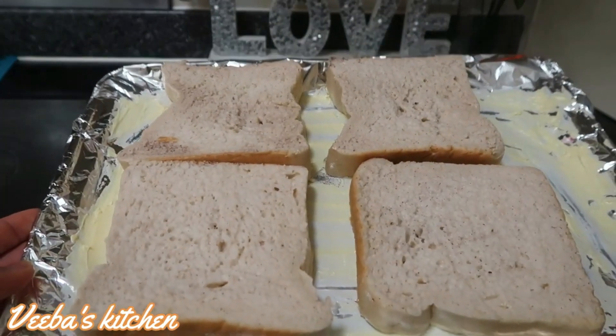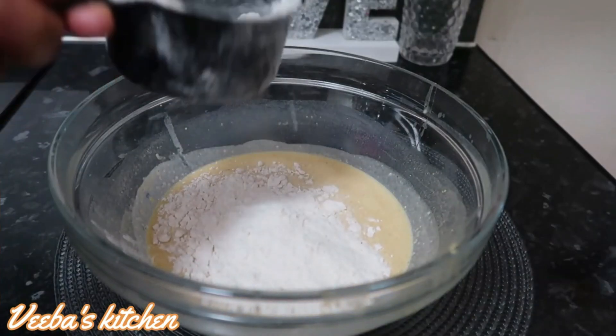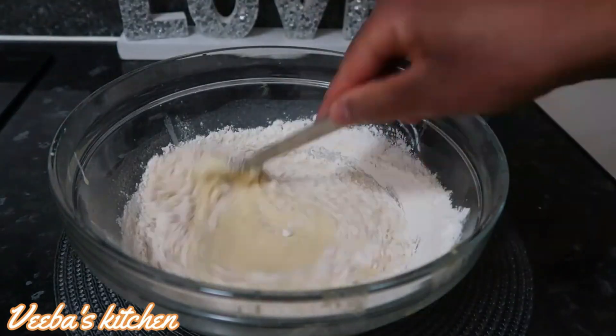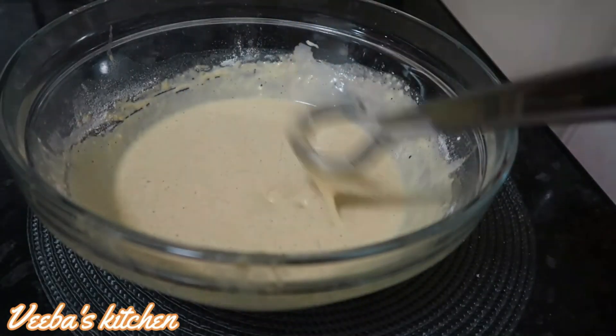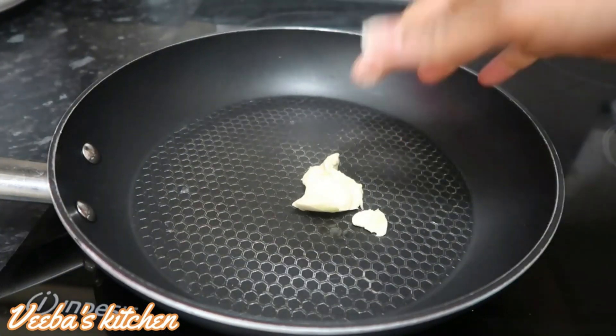I can smell the flavor of the vanilla essence and the nutmeg powder and I love that. With the remaining mixture from the first recipe, I'm adding flour to make pancakes — I love the consistency here. Into the frying pan I'm adding butter.